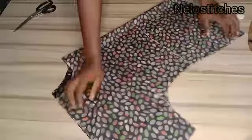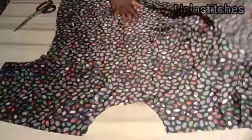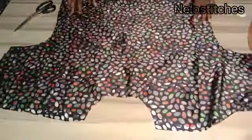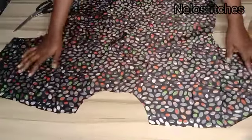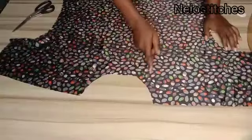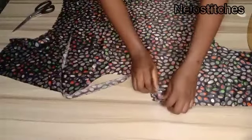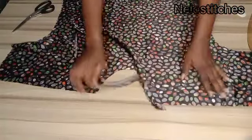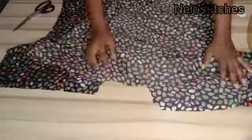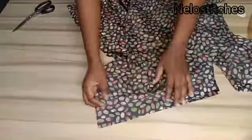Next we join the pieces right side facing right side. Before that, I'm going to turn the neckline with a bias tape. You can cut fabric and use it as a bias: place it right side facing right side, sew around, then flip it to the wrong side and top stitch. If using facing, place your fabric on top, trace the neckline, cut out the shape about four inches wide, sew it on, then flip it over and top stitch. Then join the two shoulders together with half an inch seam allowance on each side.